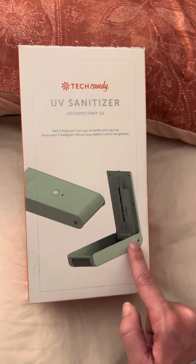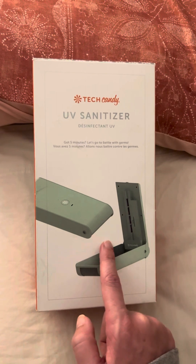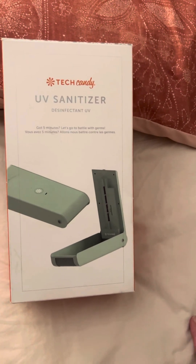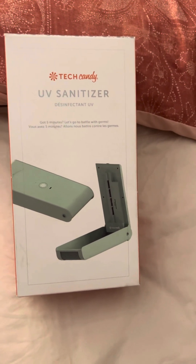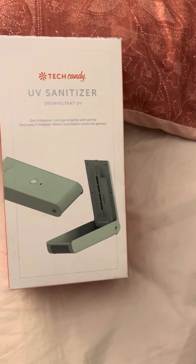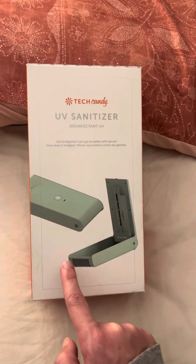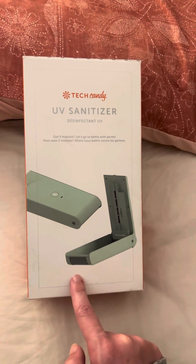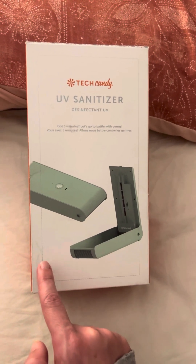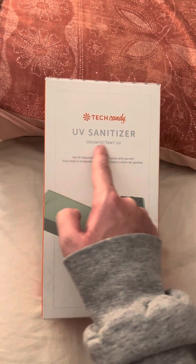It's something you can clean your cell phone with — you can clean the germs off your cell phone. I recommend getting this because that way you don't have to use any wipes or rags to clean your phone. Get the UV sanitizer; it's an easier way to clean the germs off your cell phone.